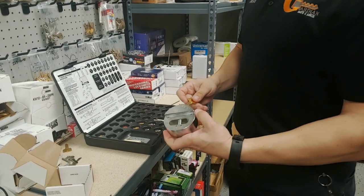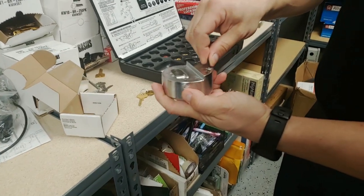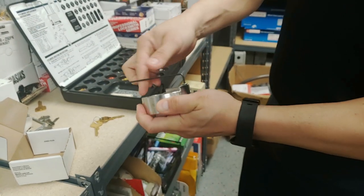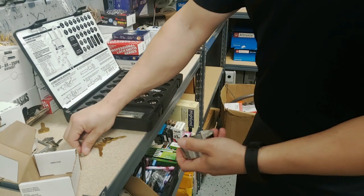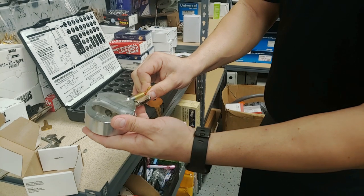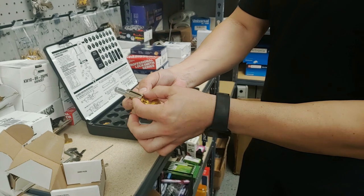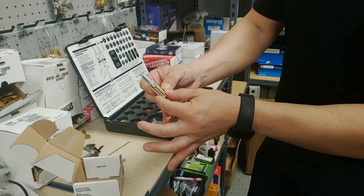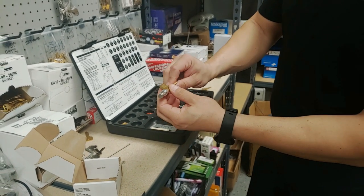First things first: to get the cylinder out, in the back there's a set screw. Get the appropriate Allen wrench size and stick it in there until it comes up. Then when you turn the key, the whole piece slides out. You'll have a little header piece that goes over the Bible — the Bible is the cylinder body — and that piece goes right over it to keep it in place.